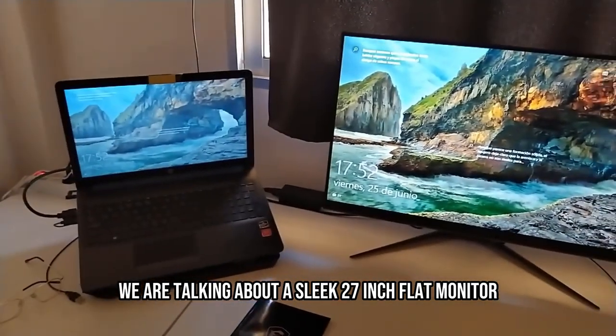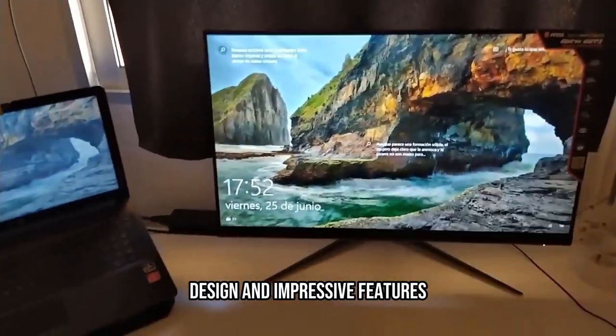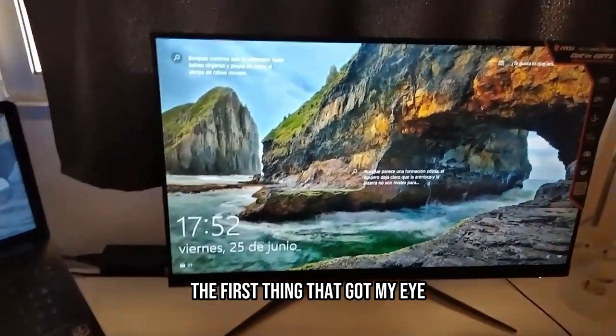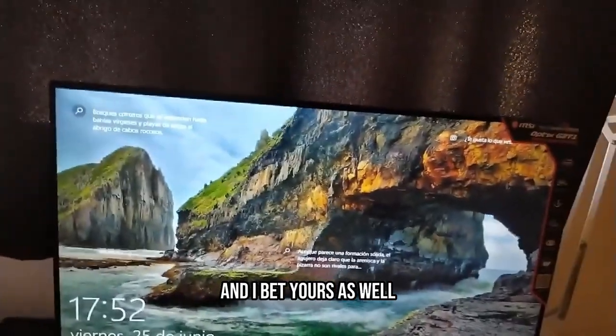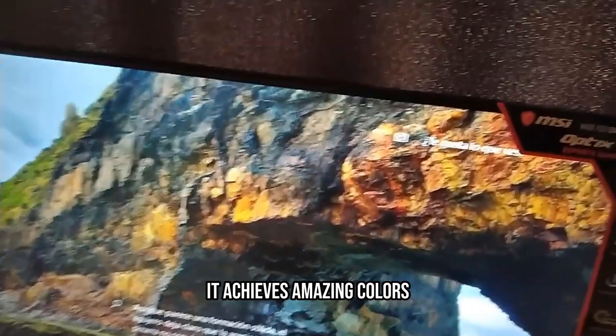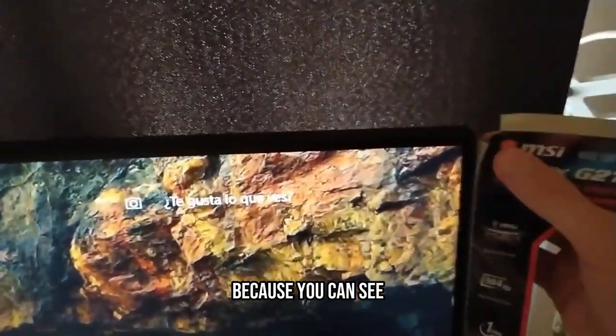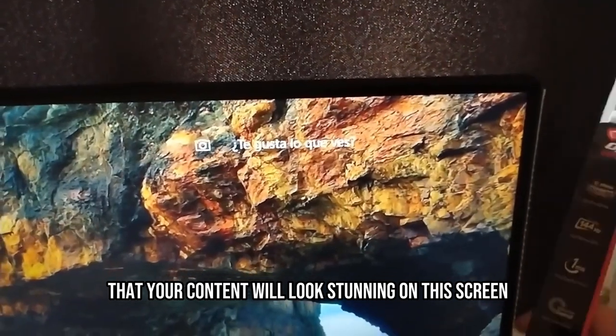We are talking about a sleek 27-inch flat monitor with jaw-dropping design and impressive features. The first thing that caught my eye, and I bet yours as well, is the LED IPS panel. It achieves amazing colors — you can see that your content will look stunning on this screen.